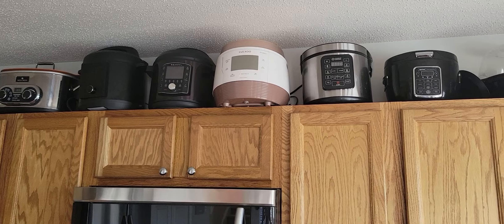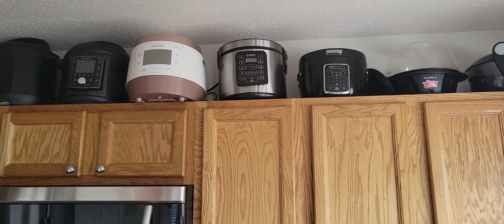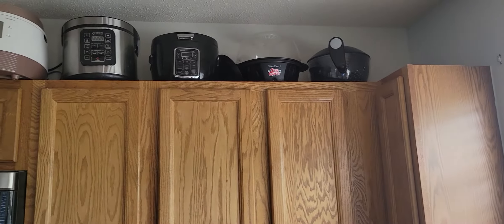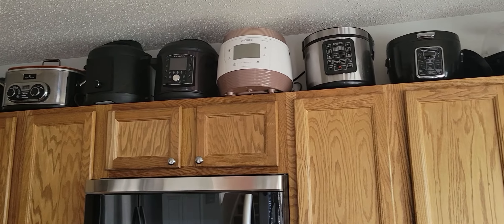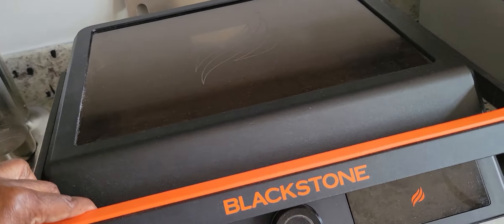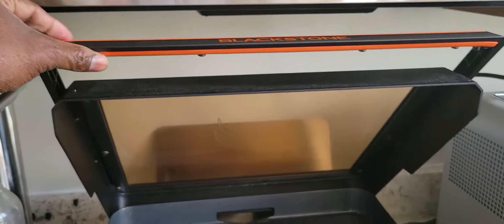See my Instant Pot up there? That's going to come down when I have my shelves built — probably the Chef IQ as well.